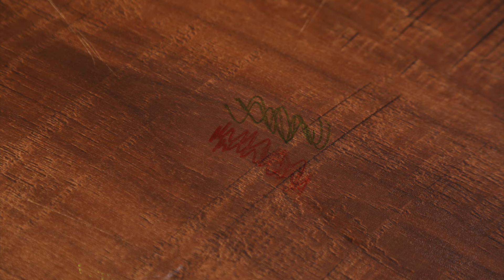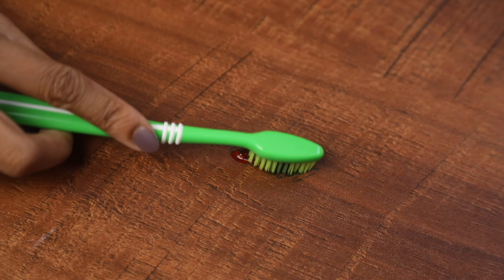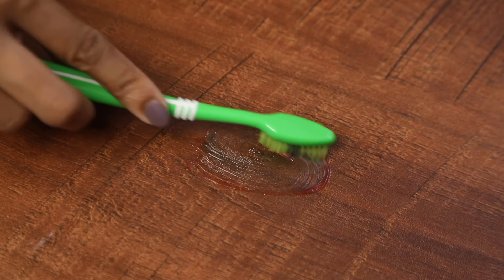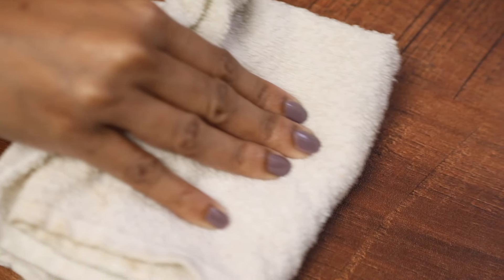Next is furniture. One easy and effective way to remove marker stains from furniture is to apply some toothpaste to the stain. Using a toothbrush, scrub the stain with some toothpaste and wipe clean with a cloth. You may need to repeat this process a few times.